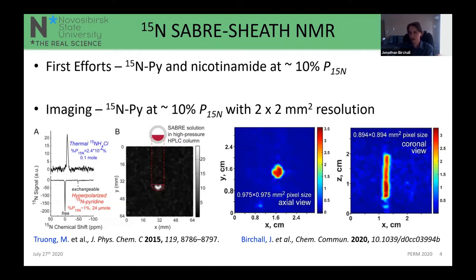Initial studies by Thomas's group achieved 10% ¹⁵N polarization in pyridine ¹⁵N spectroscopy. This was developed further by Tron and co-workers for hyperpolarized imaging of ¹⁵N also in pyridine, investigating optimization of the hyperpolarization process including flow rate, temperature, and the ratio of substrate to catalyst. On the right-hand side you can see some very recent results from our group of individually labeled ¹⁵N sites in metronidazole.